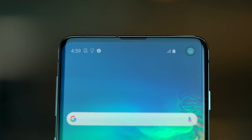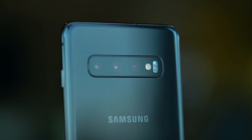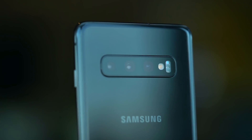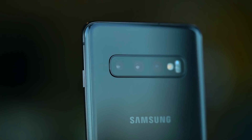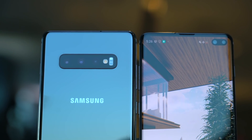For the first time on a Samsung phone, there's an in-display fingerprint reader. And also for the first time on its high-end models, more than two rear cameras — three of them, to be exact. Which means the Plus model has a total of five cameras.